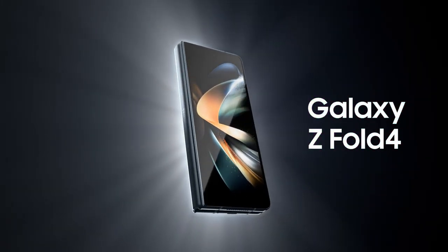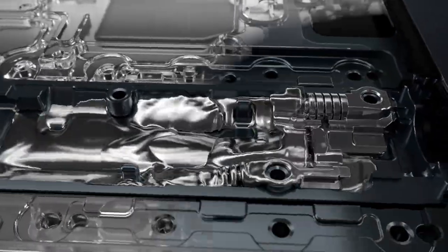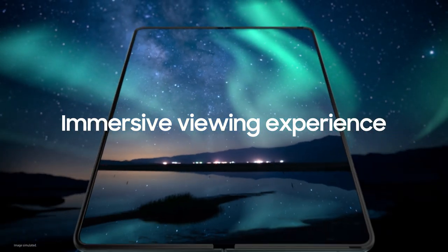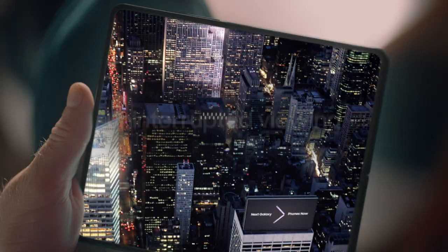The Galaxy Z Fold 4 has arrived. This newly designed hinge is the slimmest and lightest hinge for our Fold yet, delivering an incredibly immersive viewing experience. Our new UDC sub-pixel arrangement is scatter-tight.